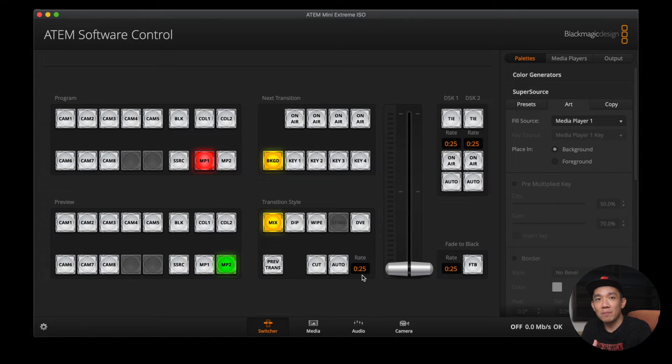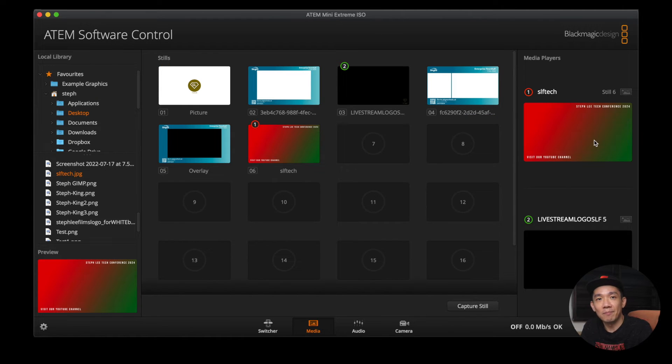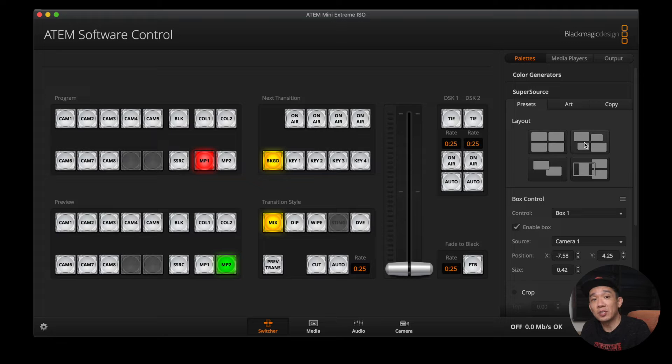Now that we have selected the JPEG image as our background, go to your media pool and look for your image. I have an image prepared — I'll drag and drop it onto an empty slot and put it in Media Player 1. Now go back to your Switcher tab and click on Presets. Under Layout, you can see there are 4 options — probably the 4 most popular layouts that Blackmagic Design has decided on. Select the layout which suits your live stream best. But what if you don't have the layout you wanted? I will teach you how to customize the source boxes to the layout that you want.